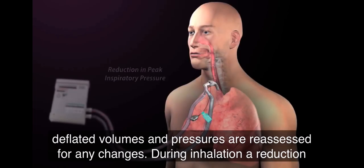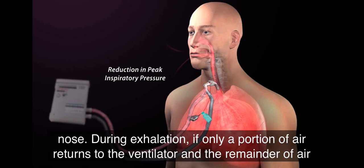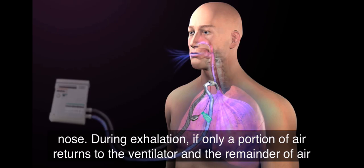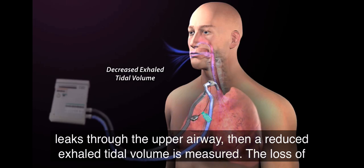During inhalation, a reduction in peak inspiratory pressure may be observed as volume escapes or leaks through the mouth and nose. During exhalation, if only a portion of air returns to the ventilator and the remainder of air leaks through the upper airway, then a reduced exhaled tidal volume is measured.